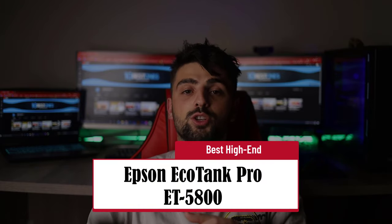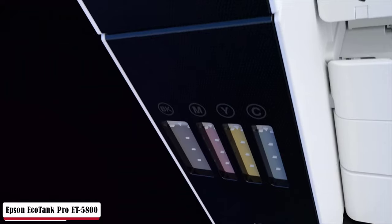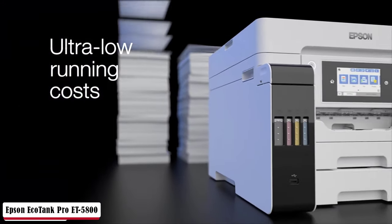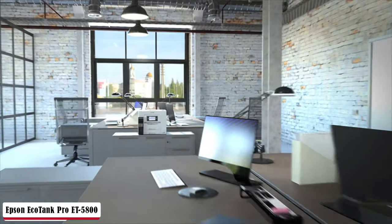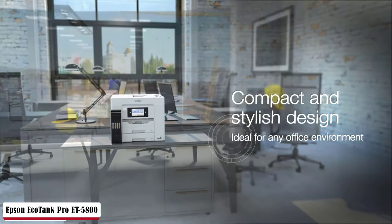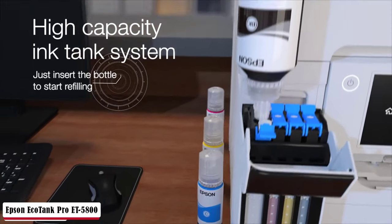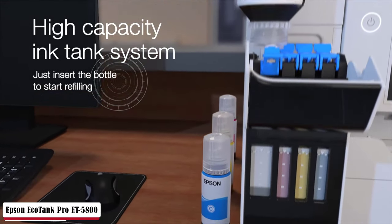The Epson EcoTank Pro ET-5800 is showing what a printer should be like — Best High-End. Its compact design is going to be a great space saver and a perfect fit for any corner of your office or home office. It looks sleek and premium with its monitor and black finish on the left where color inks are visible. On top, there's an automatic document feeder that handles two-sided documents, and the flatbed scanner is underneath. It's rare for a printing device to be highly impressive in professional look and all-in-one at the same time. It is intended for bigger businesses. Equipped with a 4.3-inch colored LCD touchscreen, ultra-fast printing, scanning, and faxing capability are stunning.